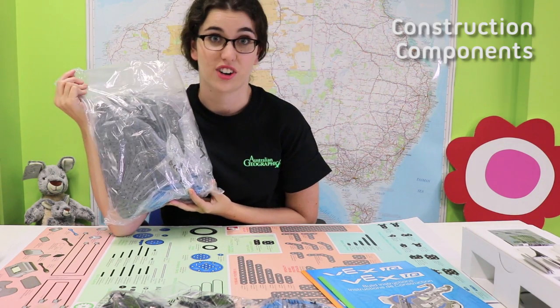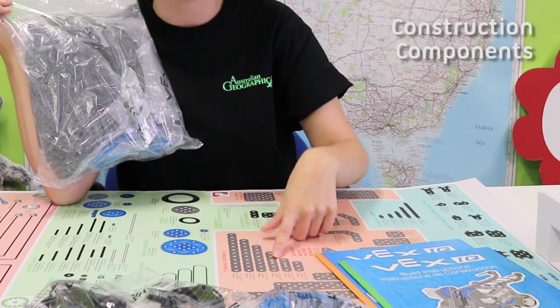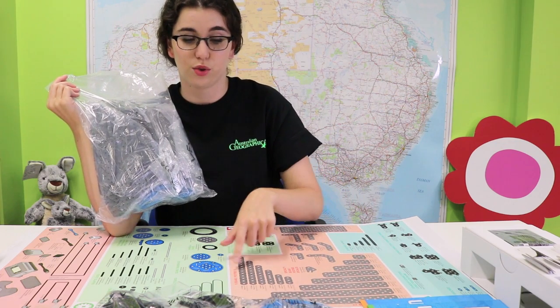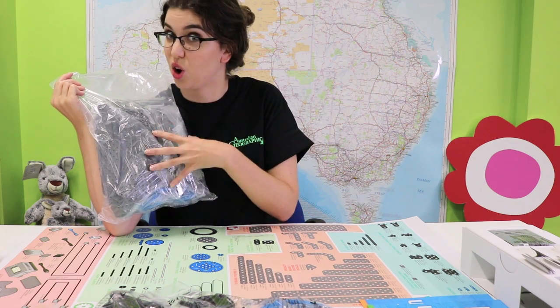This is all your construction pieces. So everything that you see here, all the little grey bits, is in here. And don't be mistaken and think that this is all you're getting. There are actually, for example, 12 of this one in here, and 10 of this, so there's actually a lot in here.